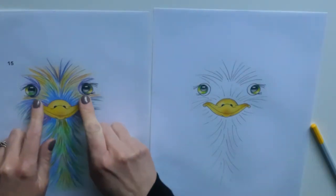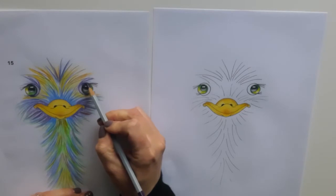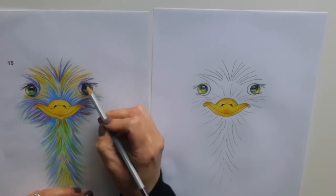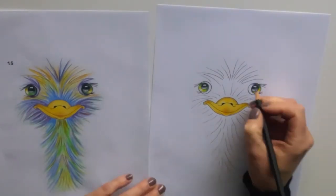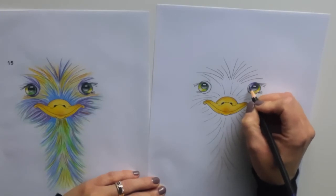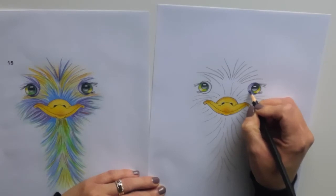Now we're going to move on to the edges of the eyes here with the purple. We're just going to use the one purple. If you have a look, it starts off dark at the top and the bottom and then blends to a light purple — that's the same pencil — but by doing this it helps to create a really nice three dimensional effect. Starting off nice and dark, applying lots of pressure, and then less pressure as you move around that eye. And then going from the bottom with lots of pressure, getting lighter as you move around.